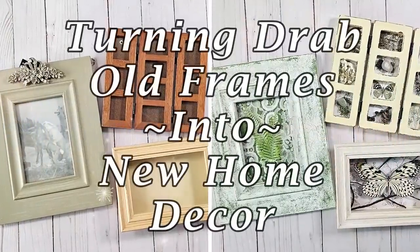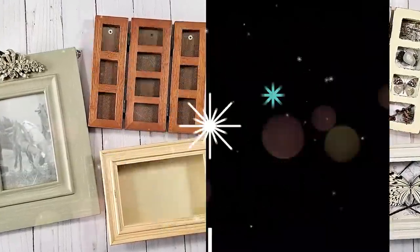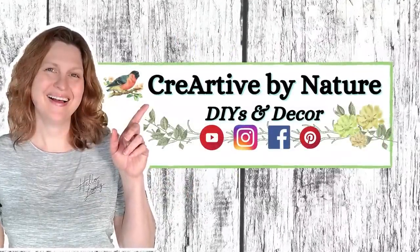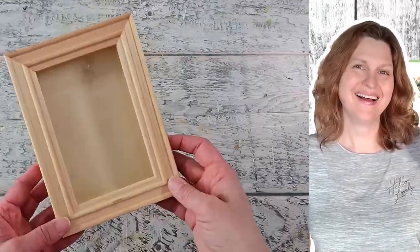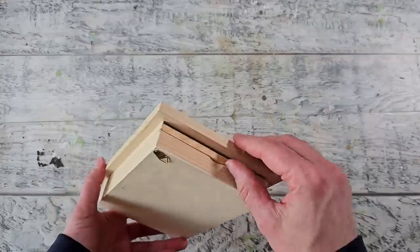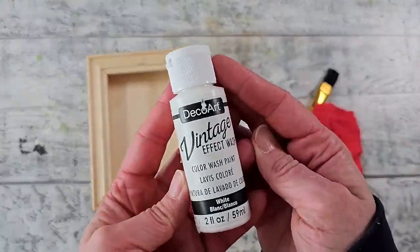I had these drab old picture frames laying around my home and I decided to turn them into some new home decor. Hey there, it's Donna, welcome to my channel. I'm happy to have you here. I've had this shadow box laying around my home for a good 20 years — it's in good shape but it's pretty boring.